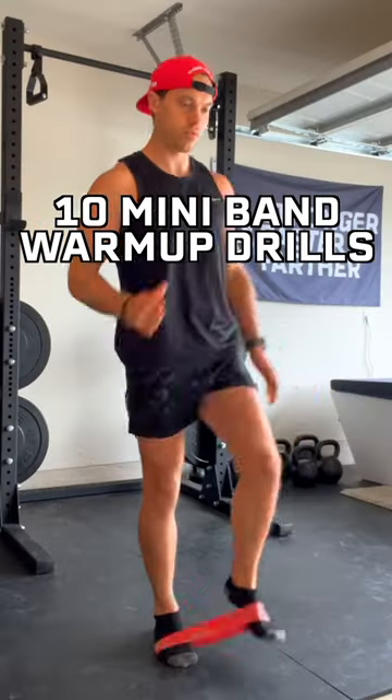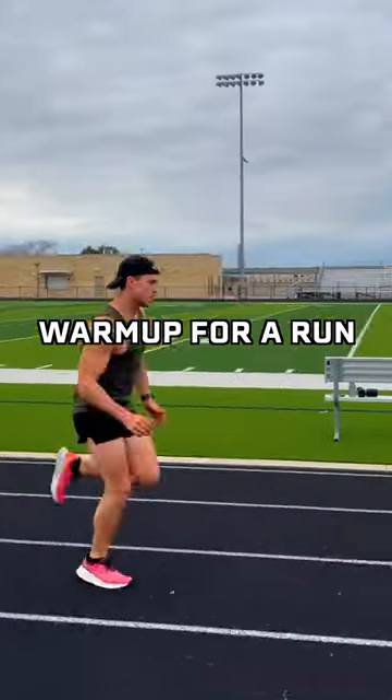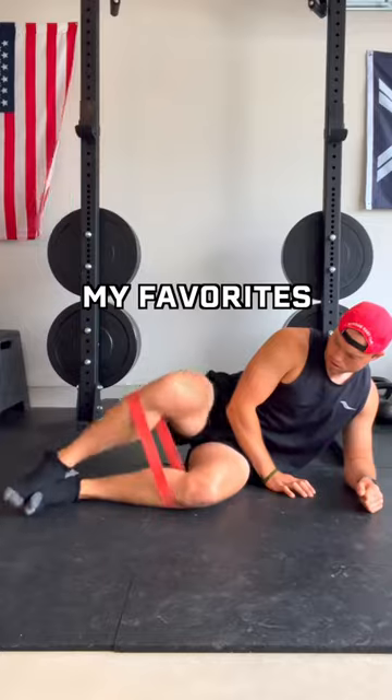Here are 10 mini band warmup drills to do before your next run. Mini bands are an excellent way to prevent injuries, warm up for a run, and make you a stronger, faster runner. Here are some of my favorites.